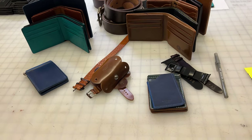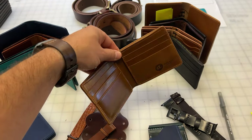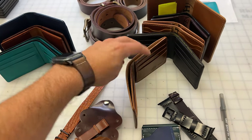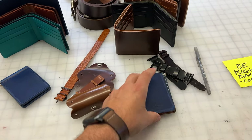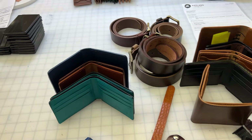Everything else on the table here is what we're trying to prepare to ship out today. Everybody that picked up something in the whiskey shell cordovan event, thank you so much — you should be receiving your shipping notification today. And maybe everybody else, you might notice your piece on the table if you've ordered something in the last 24 hours.